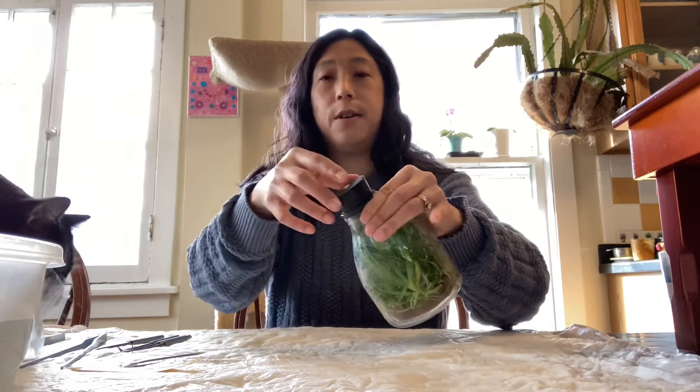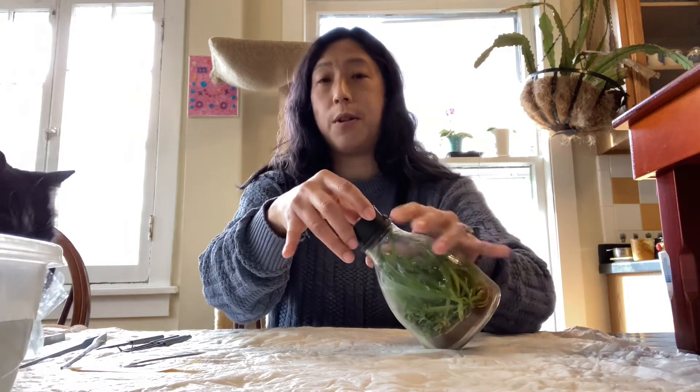Look, plastic. The plastic's for you, you can have the plastic. Here's the cork.